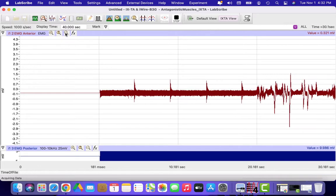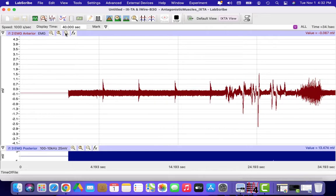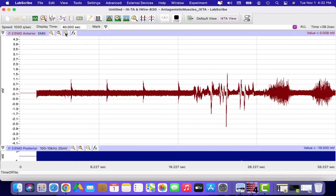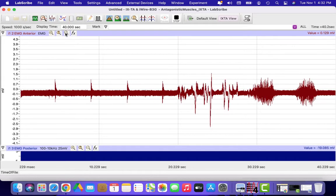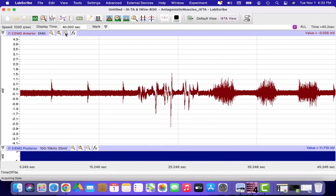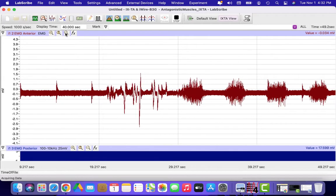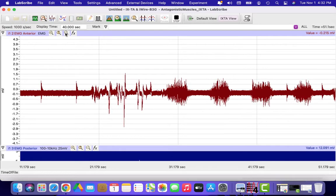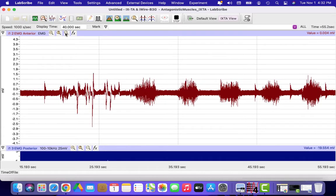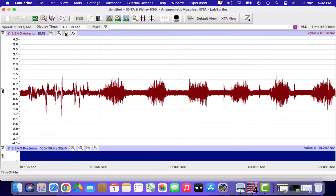I'm also picking up some noise on my tracing just because I'm moving around, so any movement is going to be picked up on your EMG. But then you can see I'm starting to do some very specific flexion contractions of my forearm flexors. You can see those bursts of activity with a quieter period in between — this is what we want to see, so we can identify when the muscles are turned on and then rest periods in between.